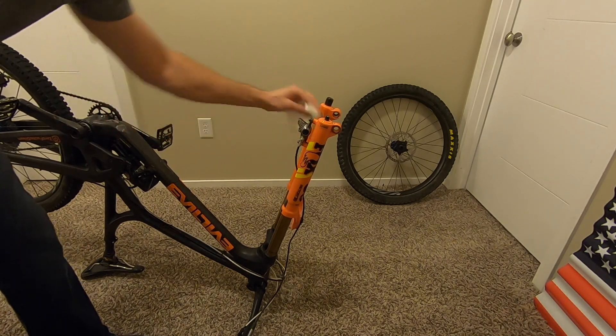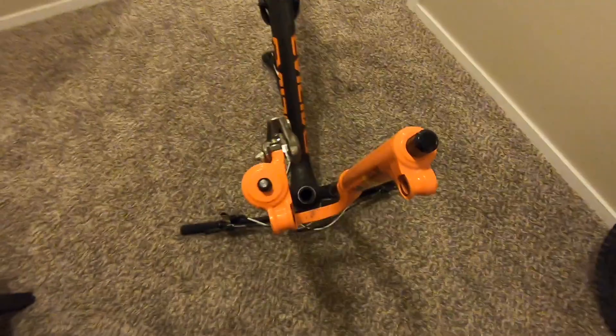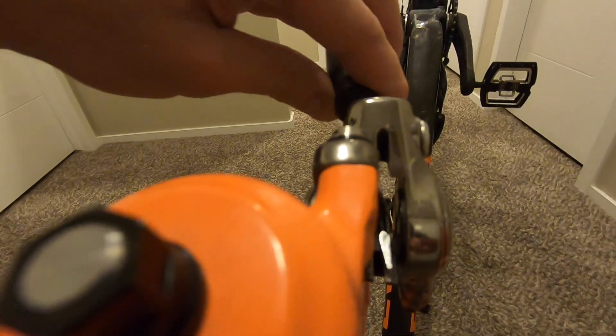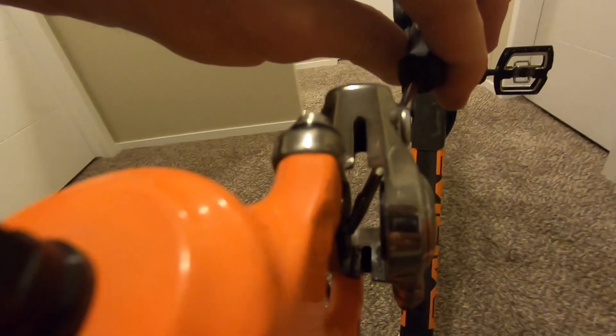You just want to make sure it's nice and clean before you start putting new pads in. Now, depending on how worn your pads were, your pistons might be out pretty far. If your pistons are out pretty far, you'll want to put the old pads back in, take a screwdriver, and just push the pistons back in.